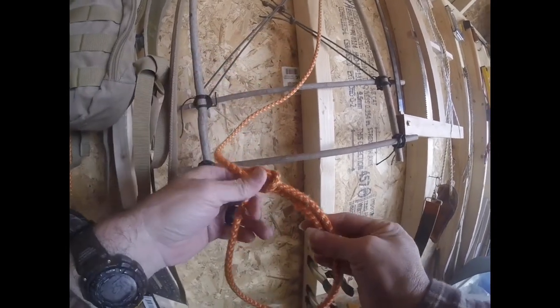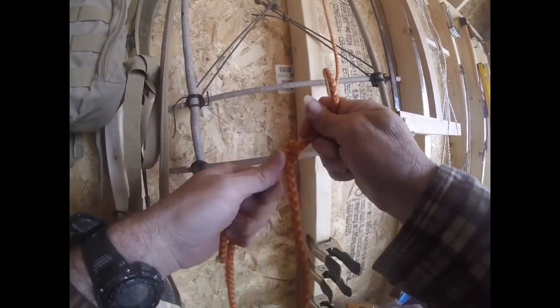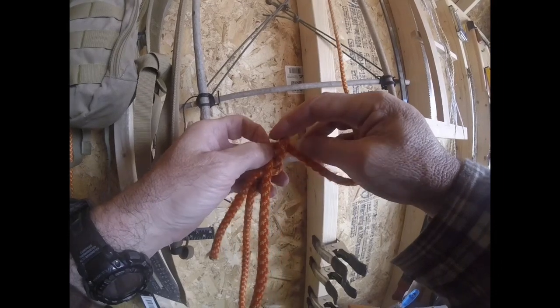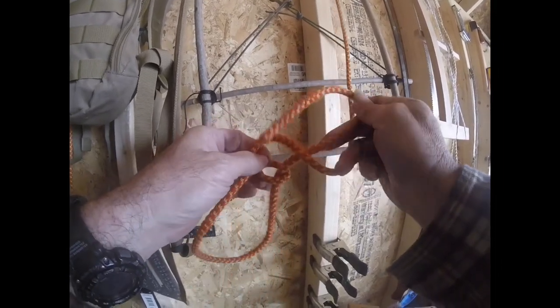The good thing about a bowline is it's great for doing a bear hang, because it can hold weight overnight. And to untie, you just loosen the lock and take the knot apart.